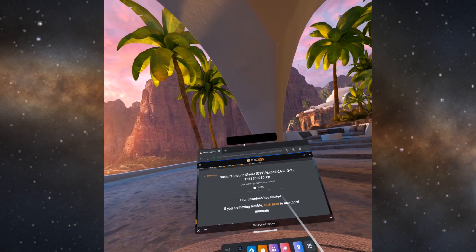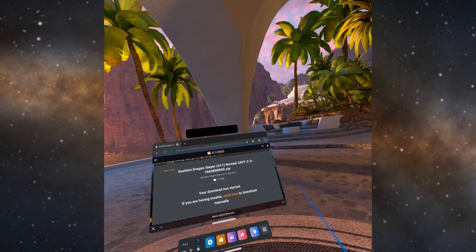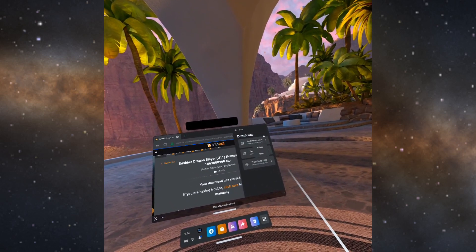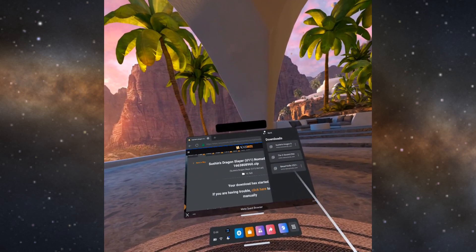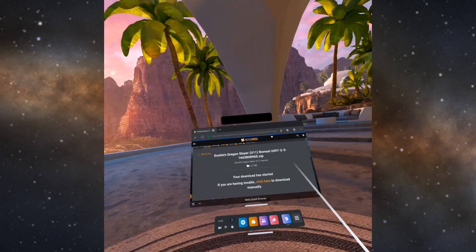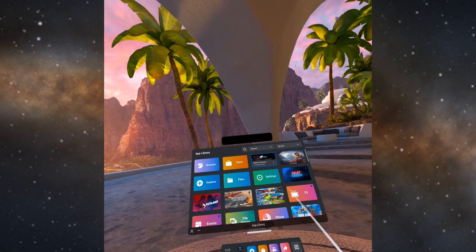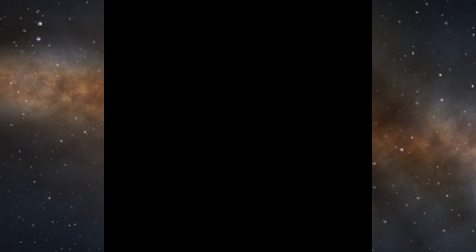I've been noticing that on the browser it seems to mess up a lot and not update the download indicator, but I'm going to assume it is fully downloaded because I don't have any options other than delete it. Close the browser, go into your apps, and open up Mobile VR Station. Wait for the app to load up.